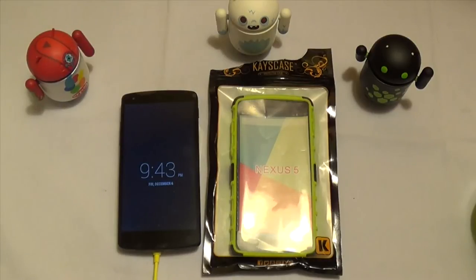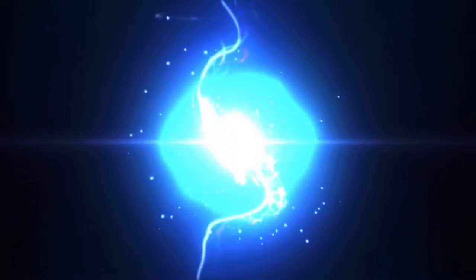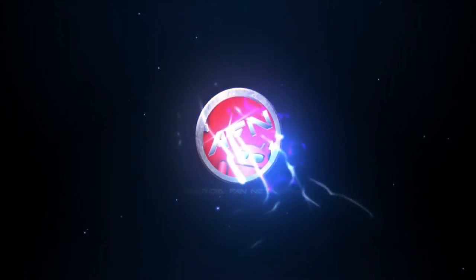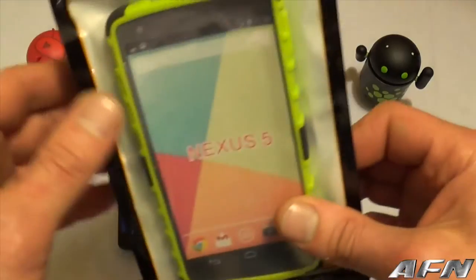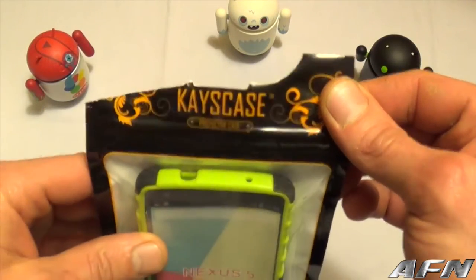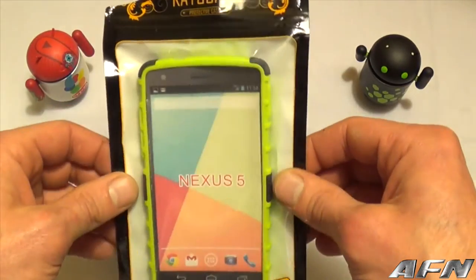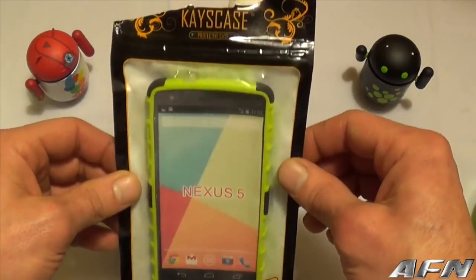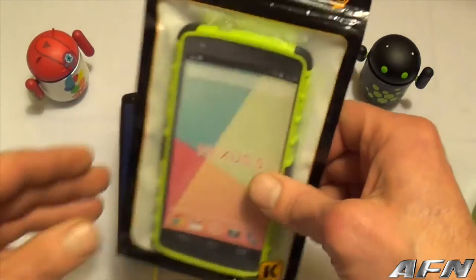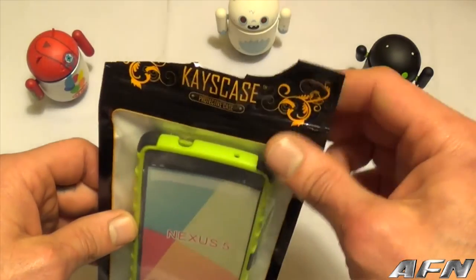Hey guys, Dave from Android Fan Network here. Tonight we're going to be taking a quick look at the Armor Green case for the Nexus 5. The company that makes this particular case is CaseCase. You can hop on over to CaseCase.com and if you scroll down to the bottom of their page they have a link to their Amazon store as well. Really good people over there.